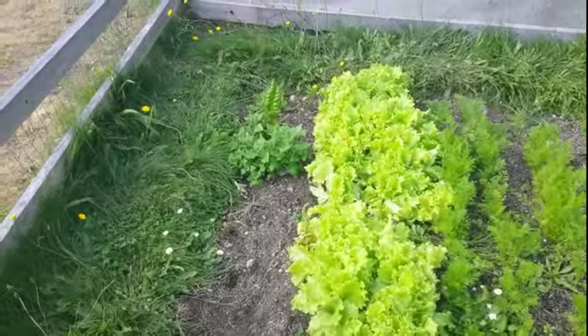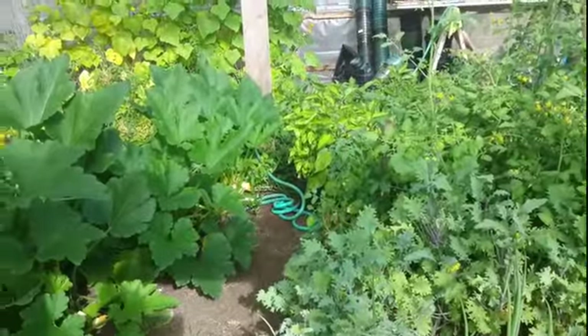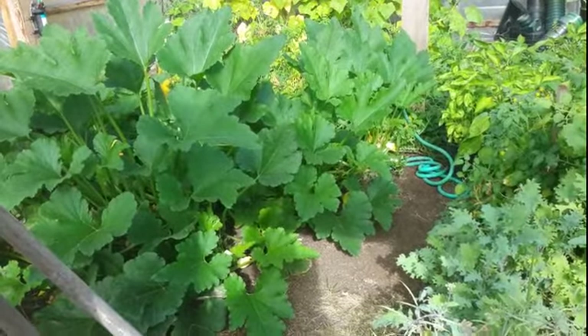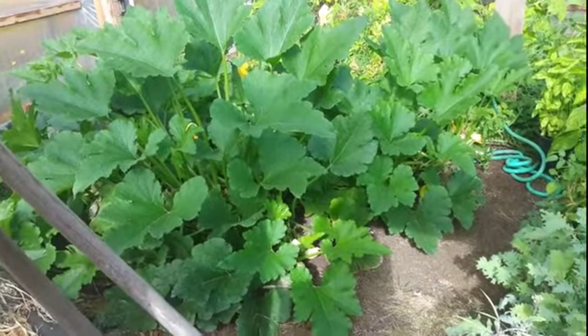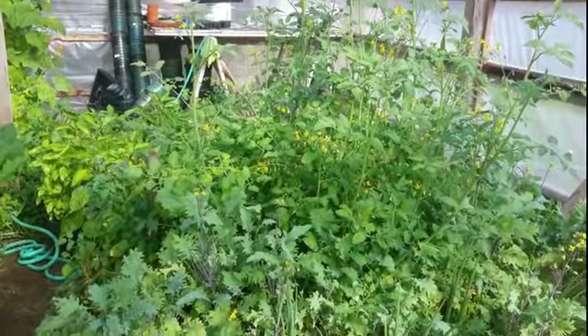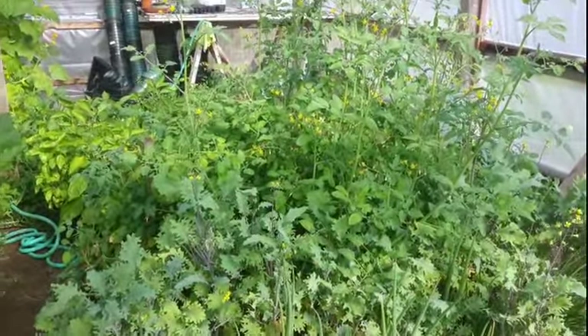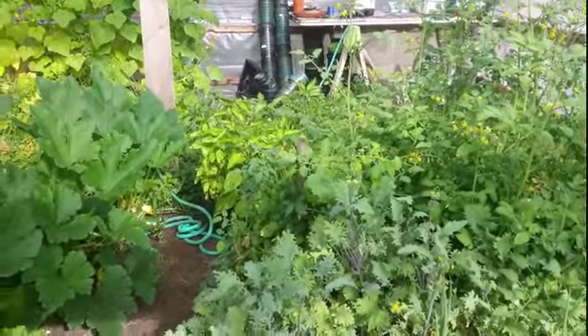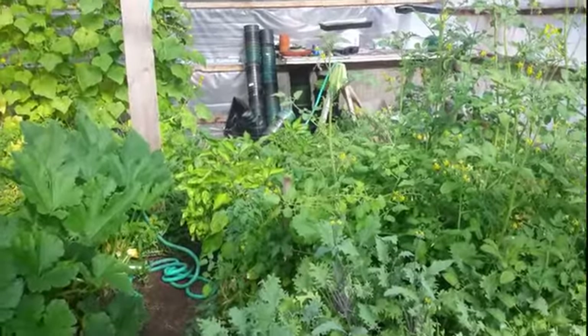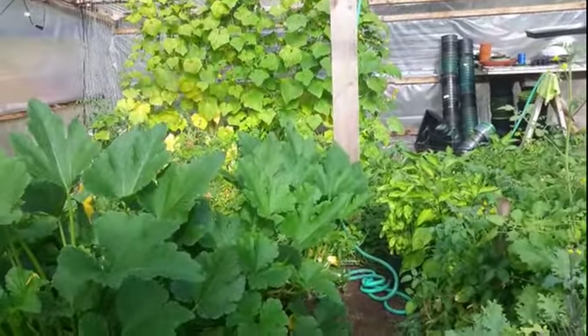Let's go see the greenhouse. So as we can see, my zucchinis are still going strong, they're flowering, a lot of zucchinis on there. Kale, the onions, my cherry tomatoes are starting to produce really nicely, my peppers are producing nicely, lots of tomatoes and cucumbers.